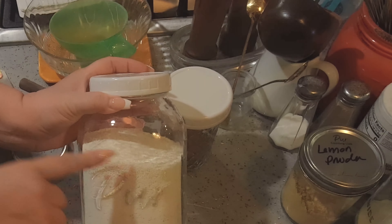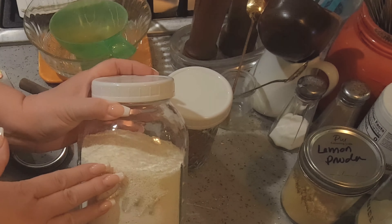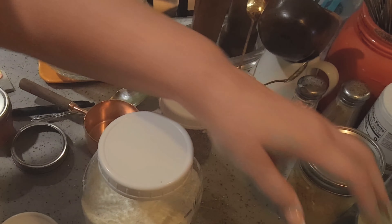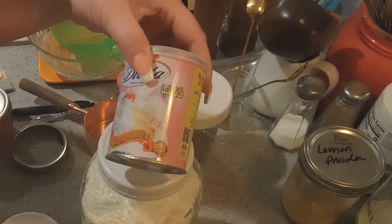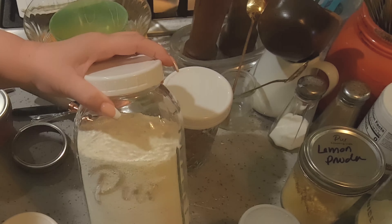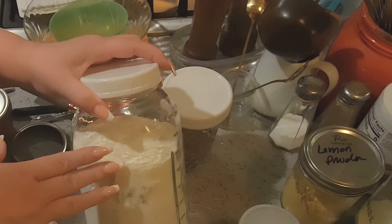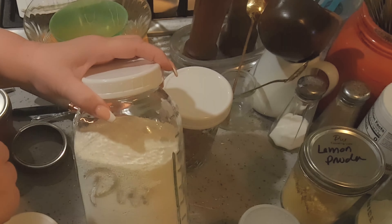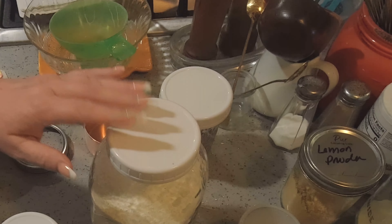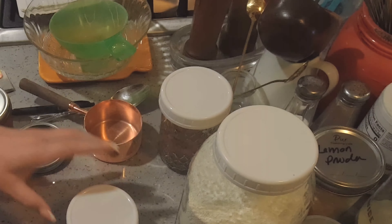This one is instant eggnog mix. It contains dry milk powder, instant vanilla pudding mix, a little extra vanilla powder (which is optional), and nutmeg. The pudding mix replaces the eggs, so this is really good. You put a tablespoon into a cup of cold water and whip it up well. You can also give this as a gift.